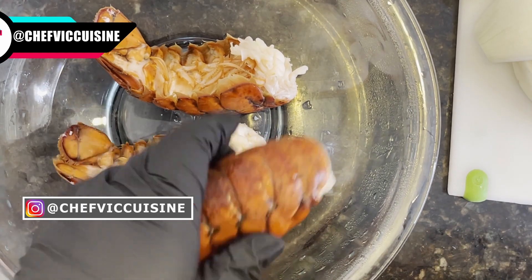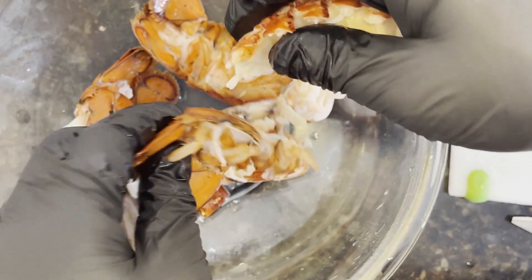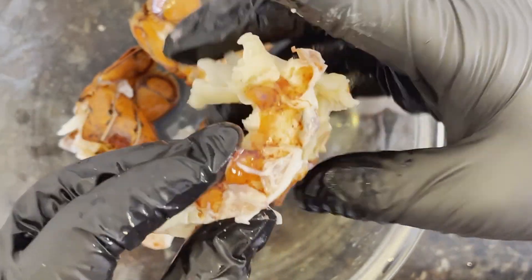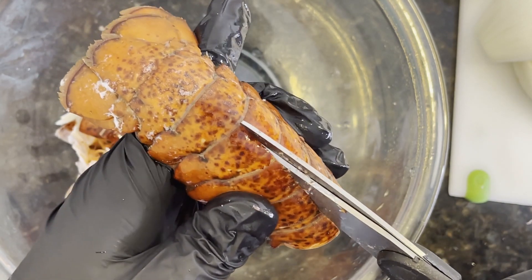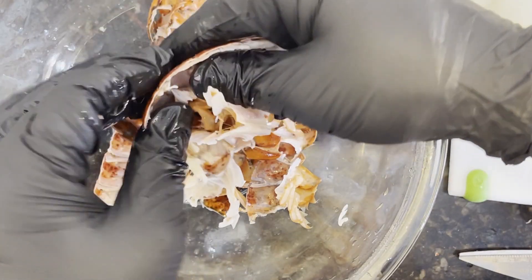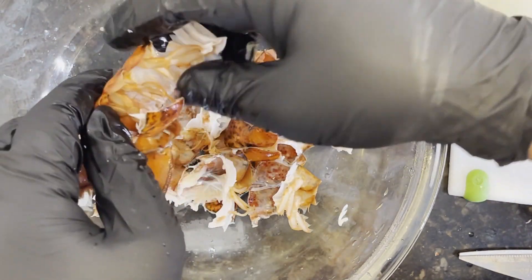Cool the lobster tails under running cold water, and then you want to crack the tails open and remove the lobster meat. You want to reserve any juices that fall from the lobster in the bowl for later use. Once the lobster meat's been removed, transfer that to a cutting slab and place them under a cold damp paper towel until we're ready to cut them. Then you also want to coarsely chop the lobster shells. We'll be creating our own lobster stock and these shells are really important to making that taste delicious.